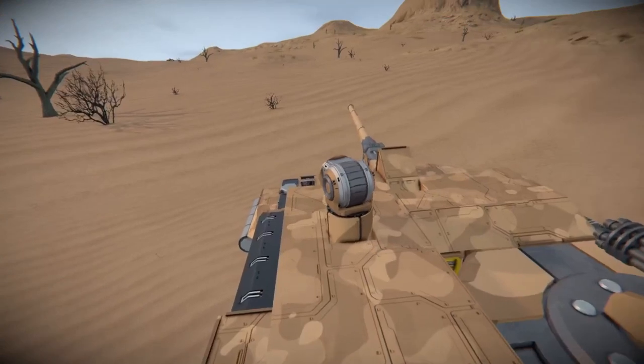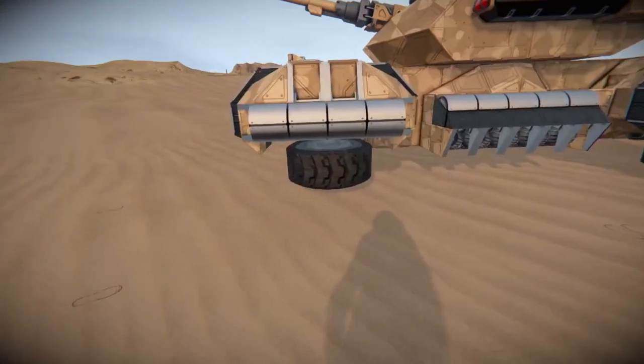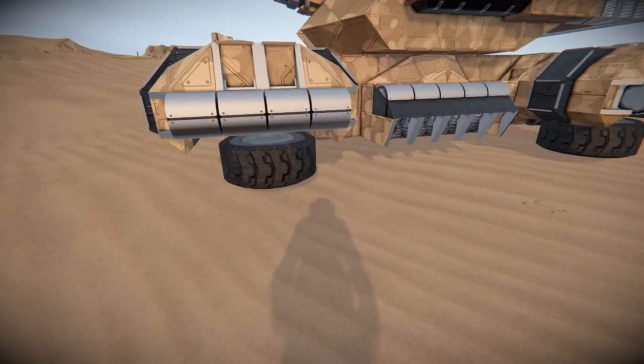Anyway, let's get to looking at this awesome looking tank over here, and then we'll go shoot some stuff. On the side, you can see this is working off four wheel hover systems — in other words, it's just taking these wheels and turning them to frictionless.